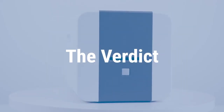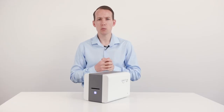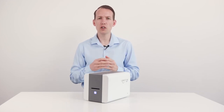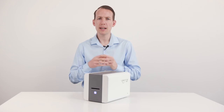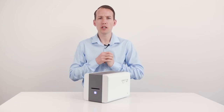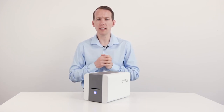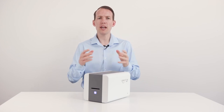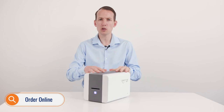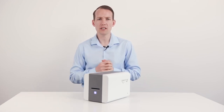Now to wrap it up — the part you've all been waiting for — our verdict. Based on our tests, we're awarding the IDP Smart 21 five stars out of five. The ease of use, appearance, and print speed are the standout features from our team. As mentioned earlier, the machine is the perfect starting point for those looking to issue ID cards quickly and efficiently. Don't forget, we include free Easy Badge Light card design software with all Smart 21 printers, giving you an additional saving of £195.